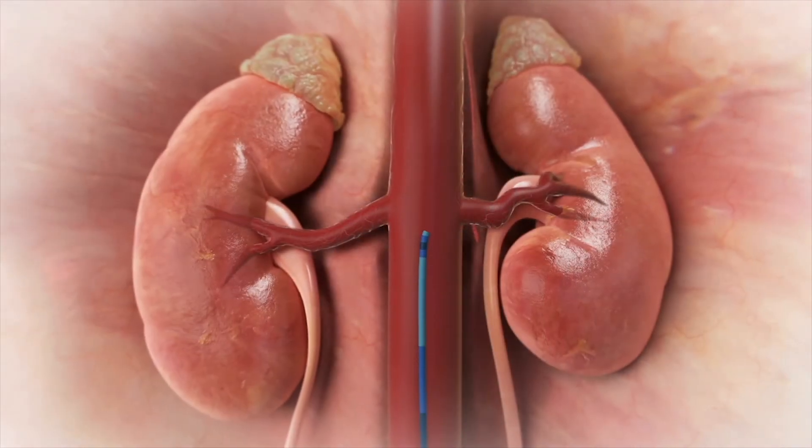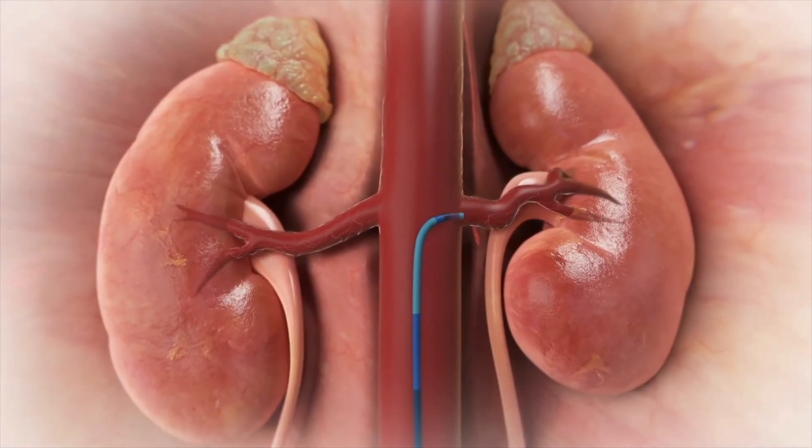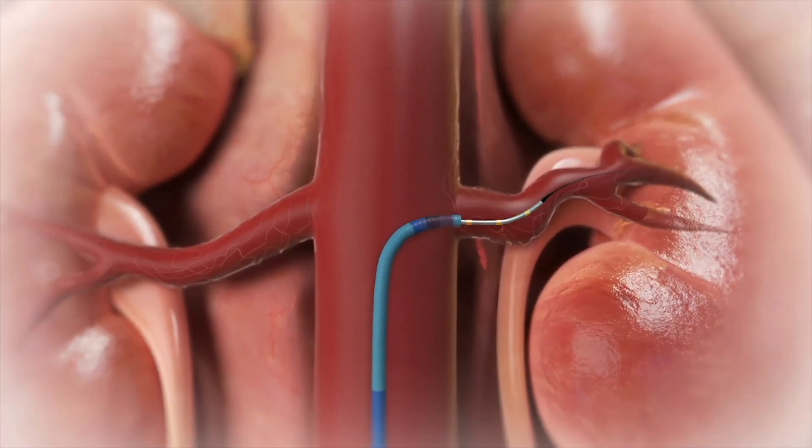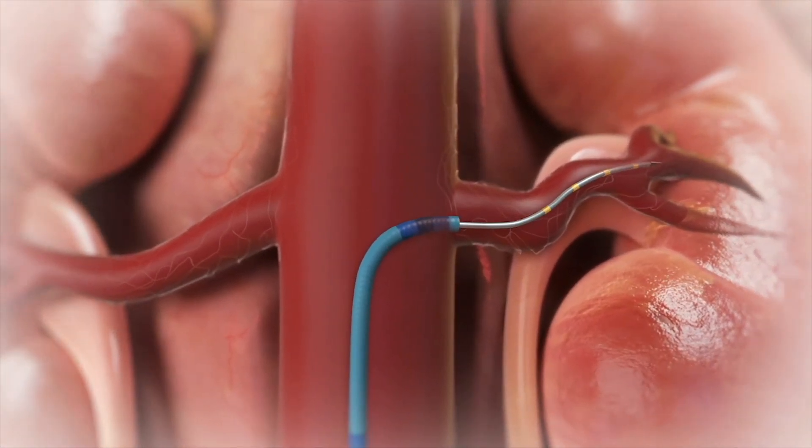After a single 60-second ablation, the Simplicity Spiral catheter is repositioned into the contralateral renal artery and the ablation procedure is repeated.